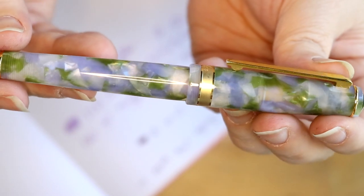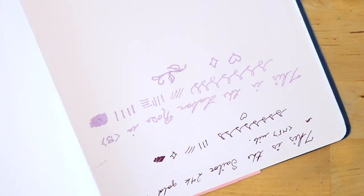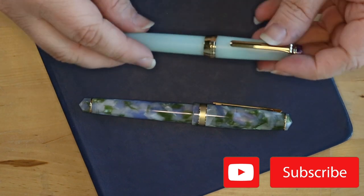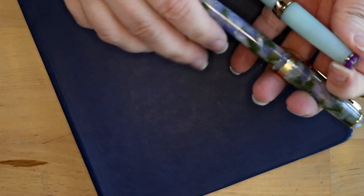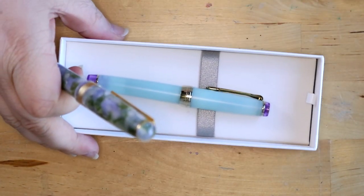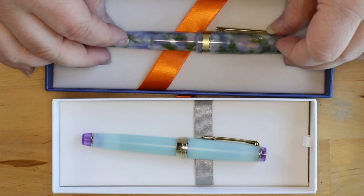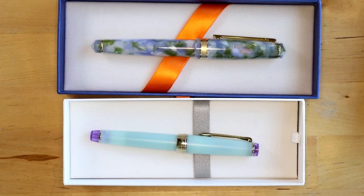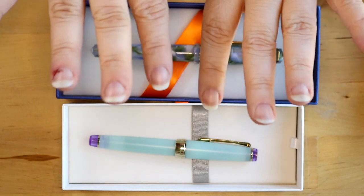Can you see how shimmery it is? So those are my two newest additions to my pen collection — the Laban Rosa and the Sailor Pro Gear Slim. They are both stunning fountain pens. Thank you so much for coming along with me. If you enjoyed this video, please be sure to give it a like and drop down in the comments below. Let me know what your current grail pen is — I want to hear it. I love you guys so much and I'll see you in the next one. Bye!